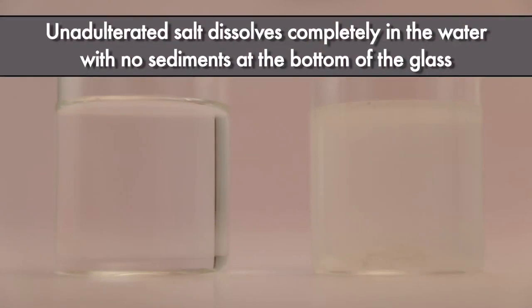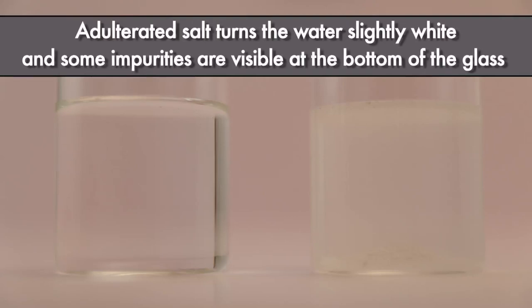Unadulterated salt dissolves completely in the water with no sediments at the bottom of the glass. Adulterated salt turns the water slightly white and some impurities are visible at the bottom of the glass.